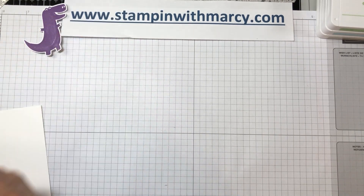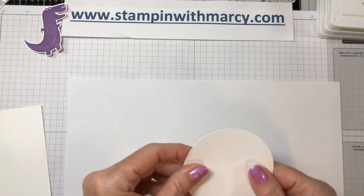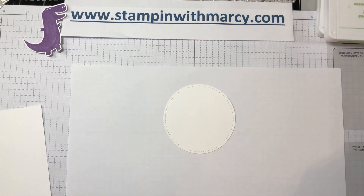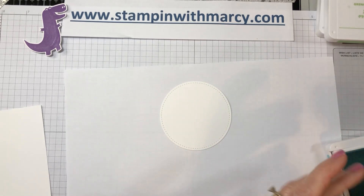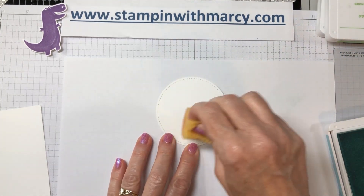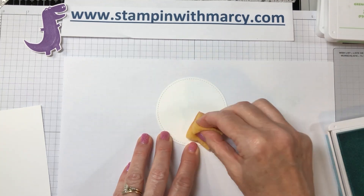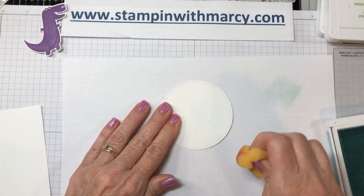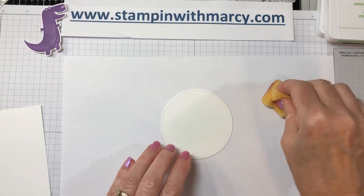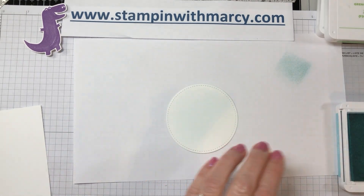We're going to put Barney off to the side and do some sponging on this large die cut circle. This is from the Stitched Shapes — it's the largest of the circle dies — and I'm using Pool Party. I always dab off a little bit of ink first so I don't have a big blob. I start making that circle before I ever touch the sponge to my cardstock. I just want a hint of a blue sky background.